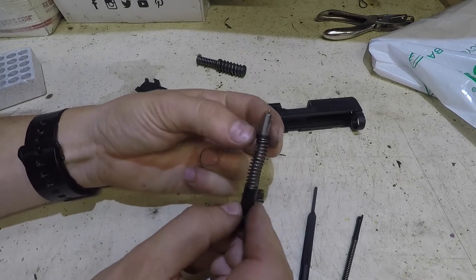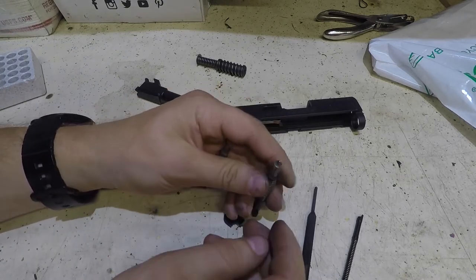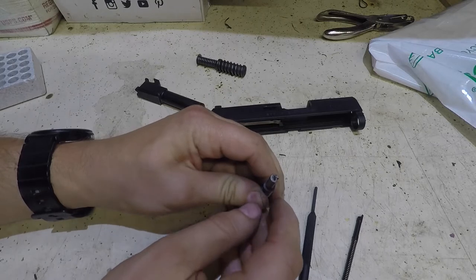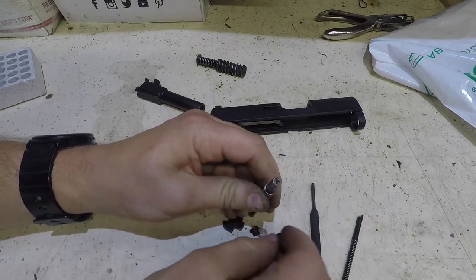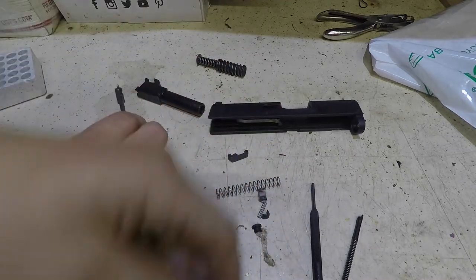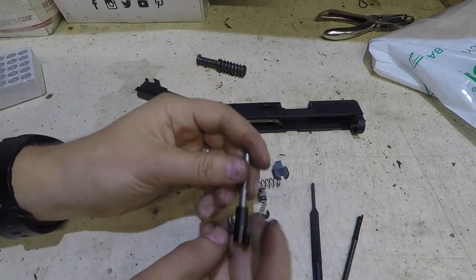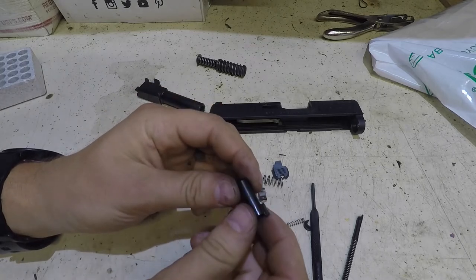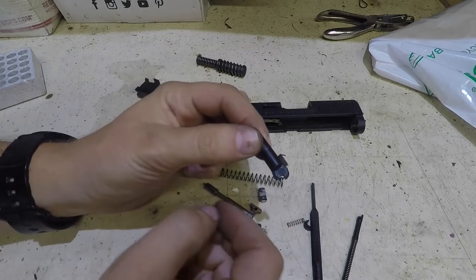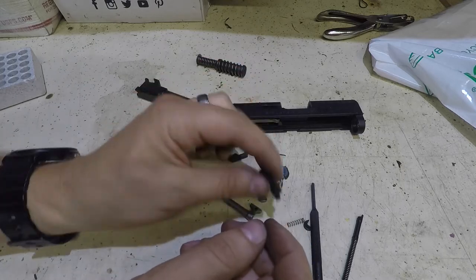To disassemble the striker, there are two little cups that hold it in. I usually just push it against the desk or table, and then you can see the two halves of the cup. The spring will come off - I almost sent that into the next state, so be a little bit careful. Then this plastic striker sleeve housing will come out. You can actually upgrade this to a metal one if you so desire.